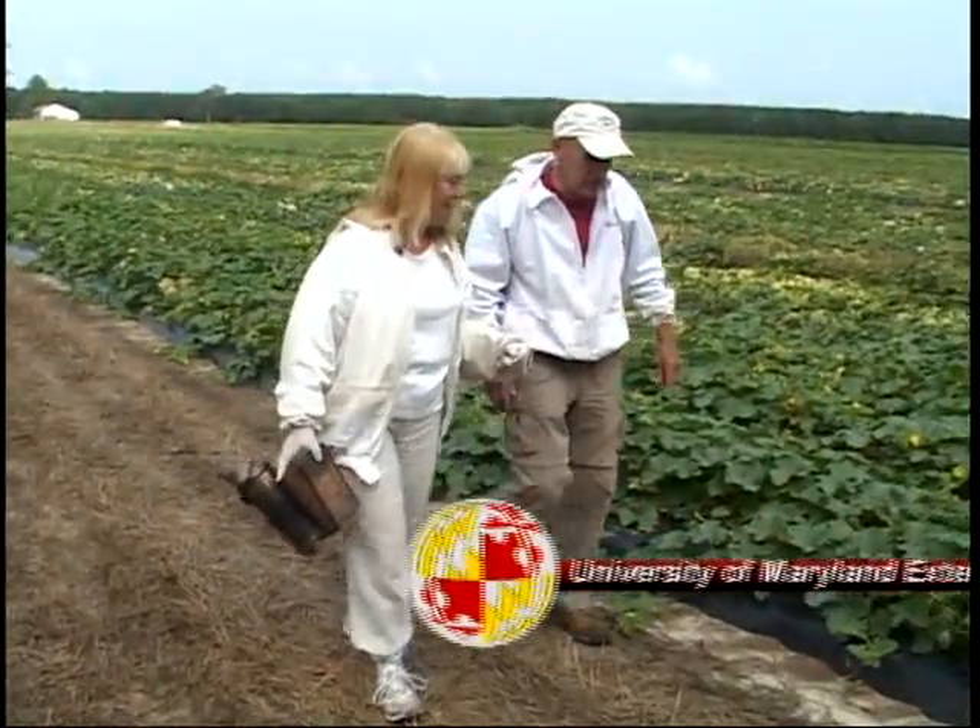I'm Ginny Rosencrantz with the University of Maryland Extension, and I'd like to introduce you to Dean Burroughs — he is a master beekeeper. July may be a month that you say, oh, it's really hot, I can't do anything. But these bees actually work so well in June and July, making sure that they pollinate all these wonderful fruits and vegetables.